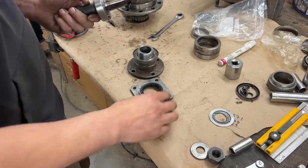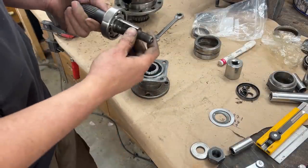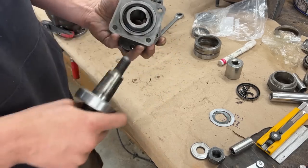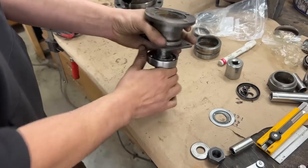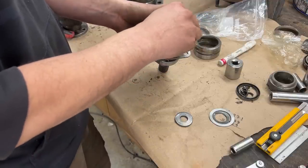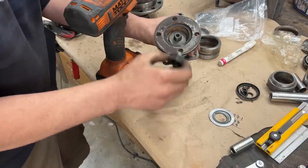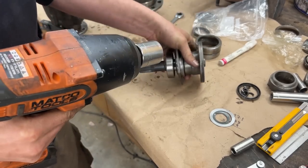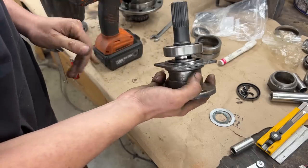Now we can assemble it. Now we can put our axle shaft in. We have to match, of course, the woodruff key, which is still there. Then the washer - actually, first we're going to start with the nut only for a second, just to push it enough so we can put the washer. Okay, that's enough for now. We're going to torque them later. All three flanges we're going to torque later. So that's it - this is ready to go in.